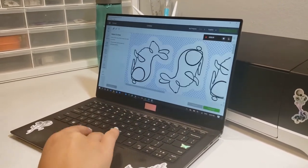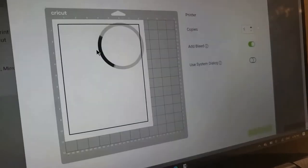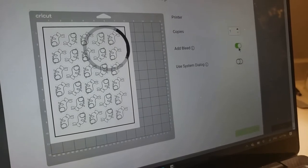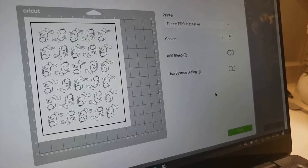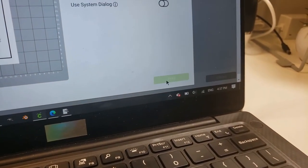Then I bring my image into the Cricut Design Space, make sure it's fitted properly on the sheet, and get it ready for the printer. Now, if your sticker is colored and the color goes right to the edge, you can keep bleed on — this ensures the cut doesn't have any white marks around it and adds a little extra ink for a good cut. But I have a white border so I don't need that, so I turn it off before I click print.